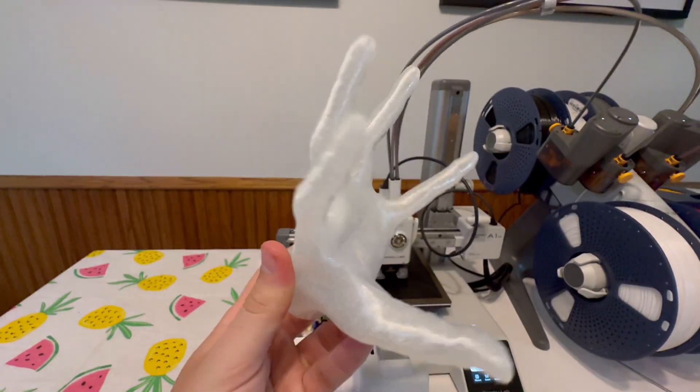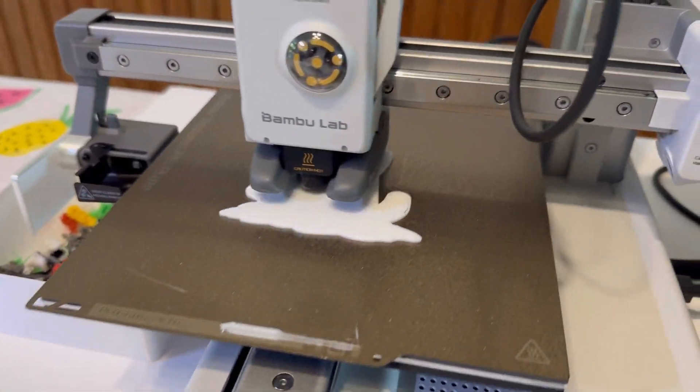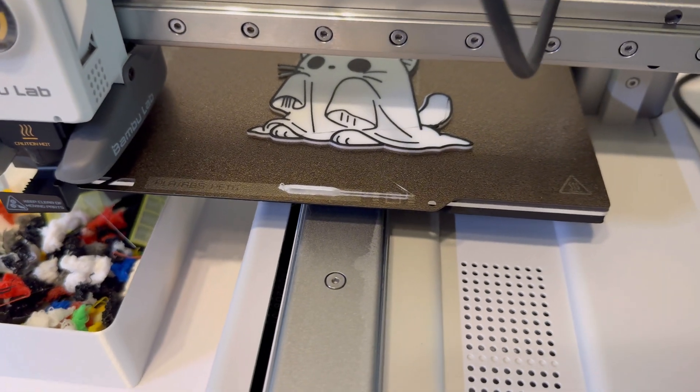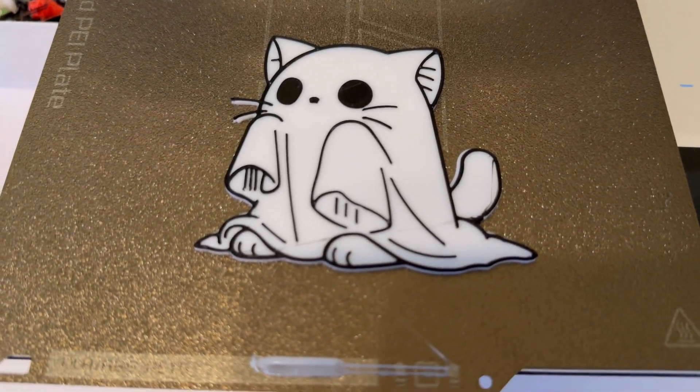Hit me up in the comments — what 3D printer are you thinking about? Are you leaning toward the A1 Mini to save a little money, or are you going all in on the A1 knowing you'll be obsessed with 3D printing? The things you can print with multicolor printing is next level — it's so much fun. This is my favorite hobby I've had in a long time. I am thoroughly obsessed. Hit me up in the comments — what's your favorite thing to 3D print right now? It's such a fun hobby. All right guys, I'll catch you in the next one!